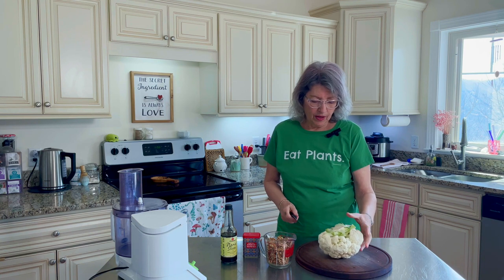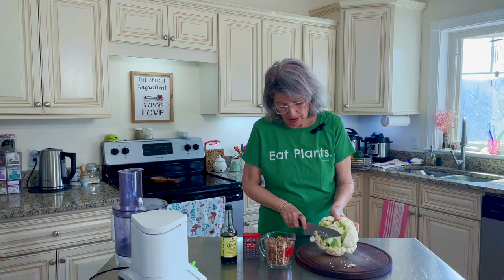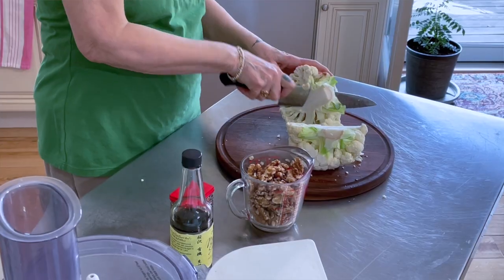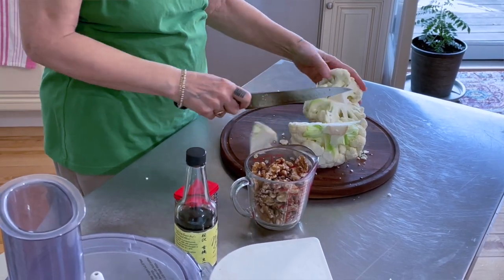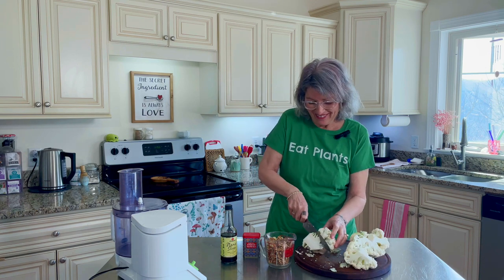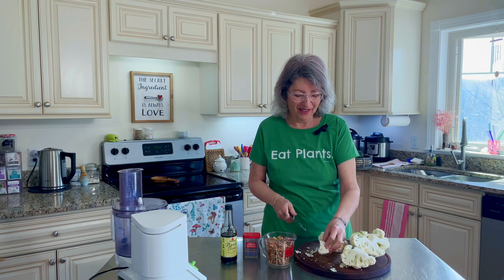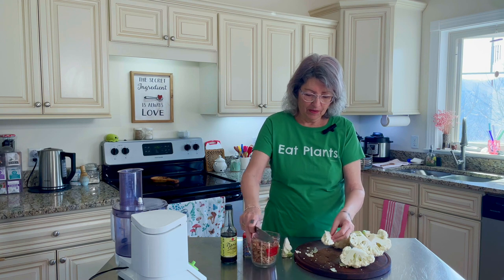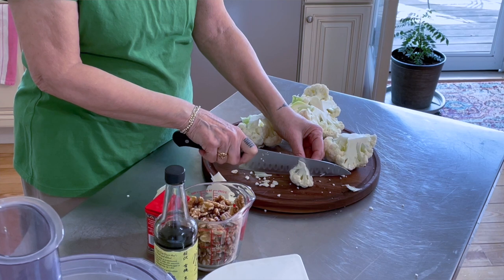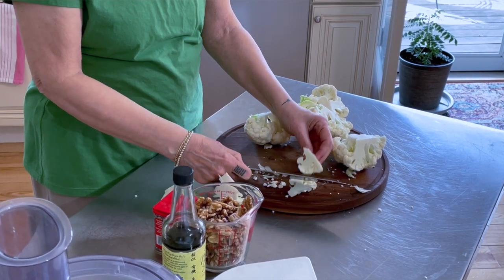Cutting up a cauliflower: first you want to take off the little brown bits if there are any, then just cut it down the middle, take out the stem, and always cut away from your hands. There's a little trick to cutting cauliflower — to cut it, score almost all the way through one of the florets and then kind of break it apart. That way you don't get all these little tiny bits.